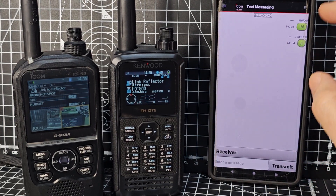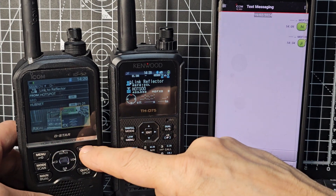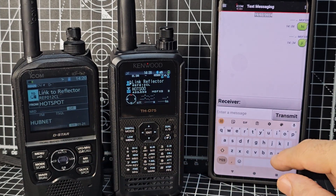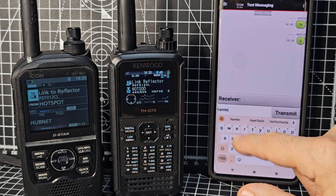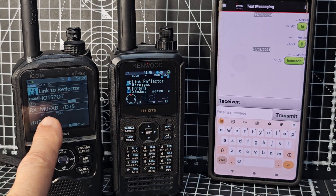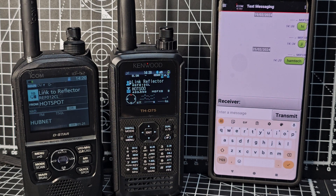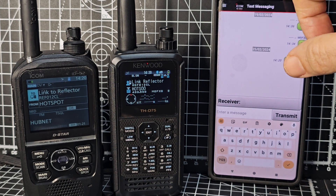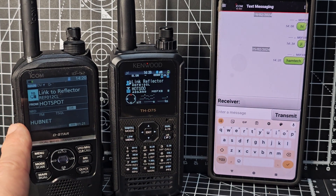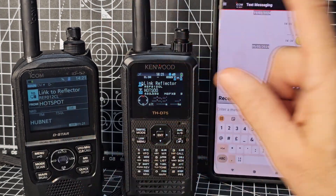Let's send a message. I think for the ICOM to receive a message, let's go out of camera by pressing VFO. We're still on the right frequency. This is not online — it's radio-to-radio. Ham Tech — transmit, transmit, transmit. It's transmitted, but I'm not sure if it will send the message. It's possible the IC-52 would also need to be running the same app, and then you can do a lot more with the RS-MS1A — you can actually fully control the IC-52 with this app. I'll save that for another video. Bye for now, 73.